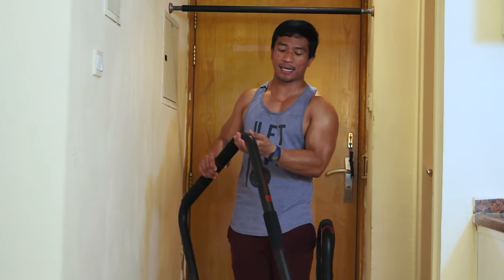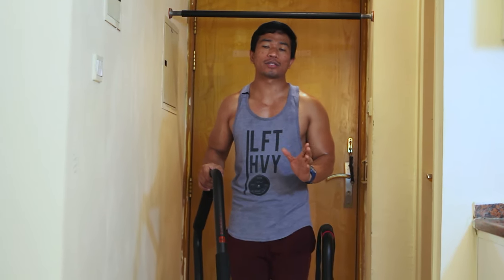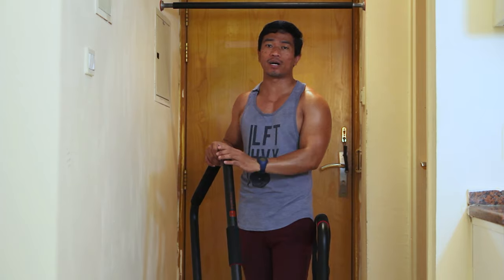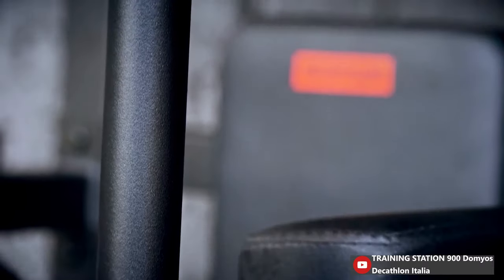The installation of this equipment is done. At Decathlon there are two training stations: this is the Training Station 100, which is the one I have, and there is also the Training Station 900.